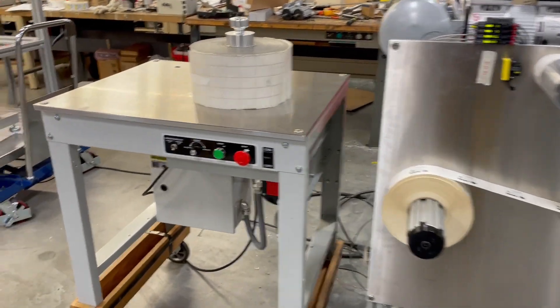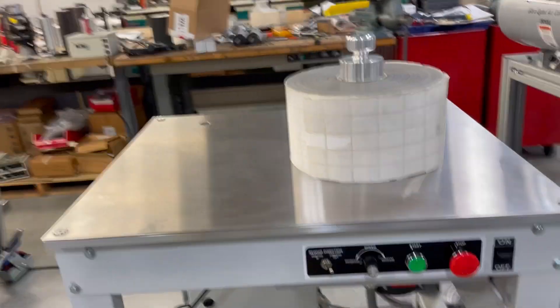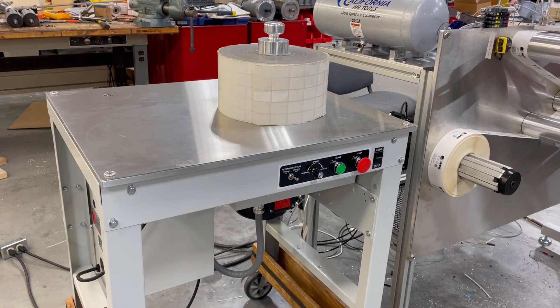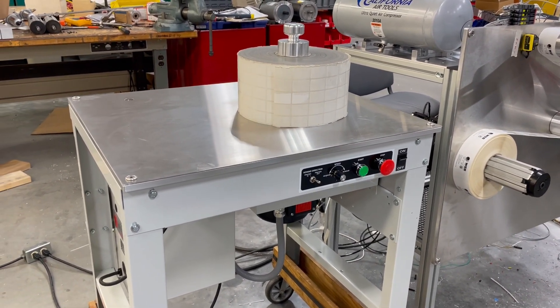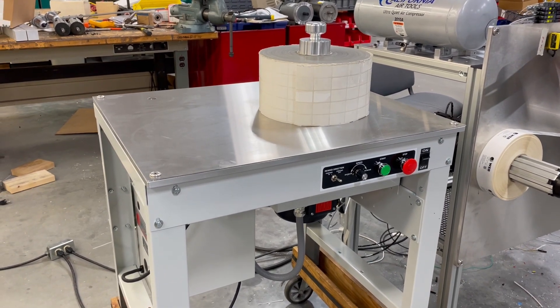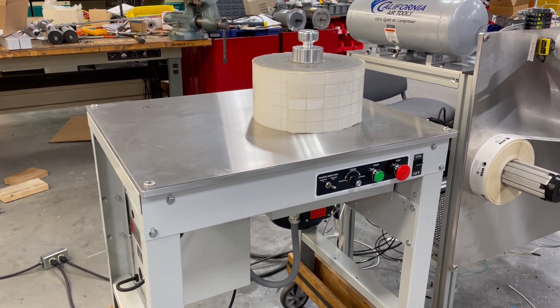If you have any rolls that need to get fixed, we recommend getting one of our new WT-6 roll fix systems. This is where you can put a roll on, have an extra workstation, and fix rolls individually in a fast and efficient way. Thank you so much.